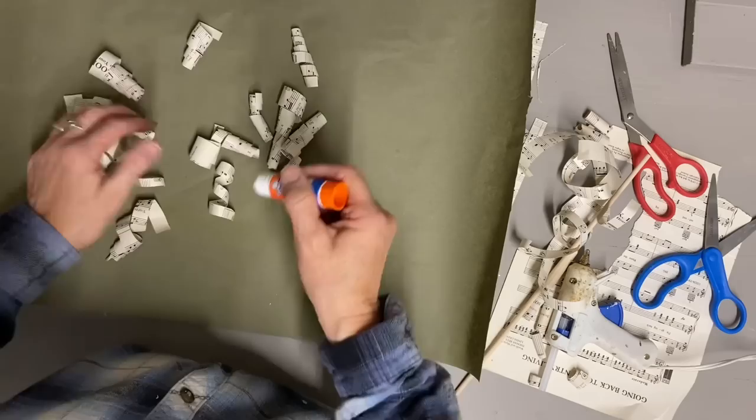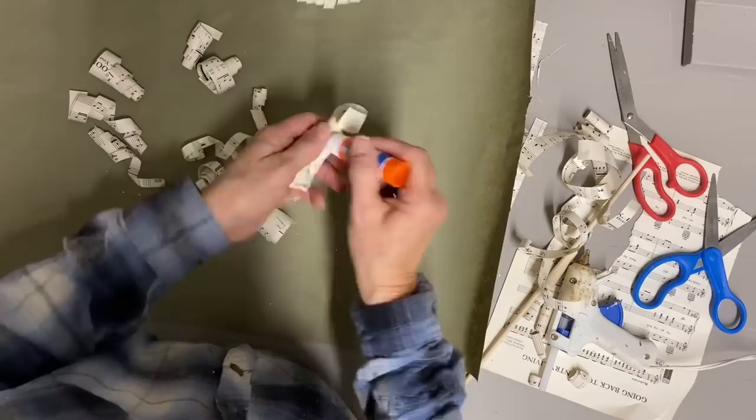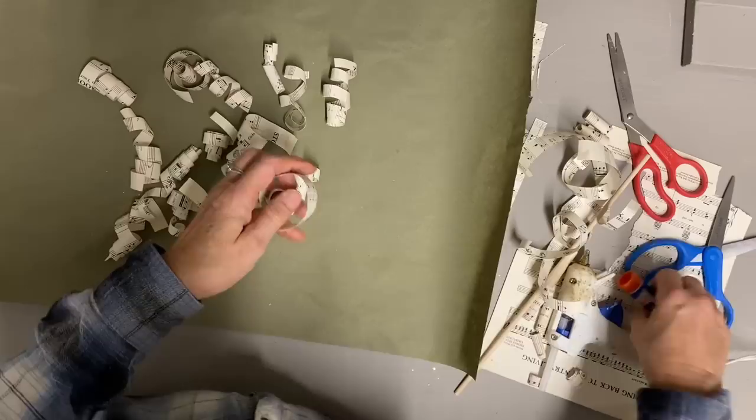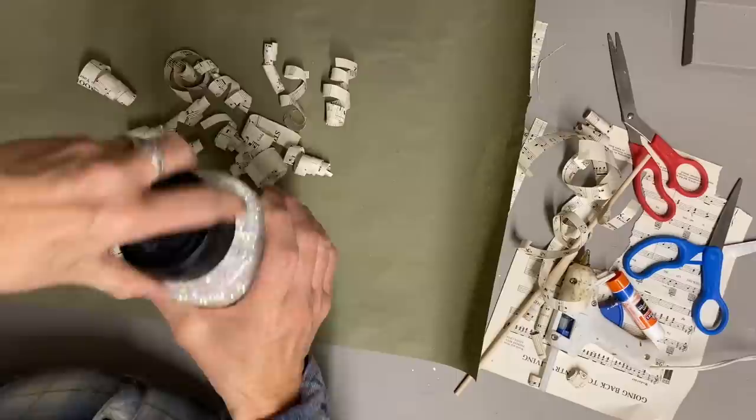I'm just adding little dabs of glue here and there on these because I'm going to be sprinkling some glitter over them. I don't want an overwhelming amount of glitter, just a little. I'm using a shimmery glitter — I don't like the real metallics. I just put a little glue and then sprinkle some glitter.